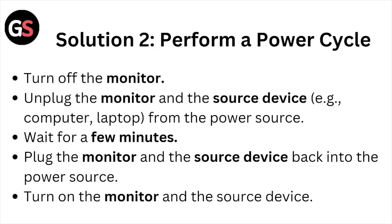Solution number two: perform a power cycle. Turn off the monitor, unplug the monitor and the source device — computer or laptop — from the power source. Wait for a few minutes, then plug the monitor and source device back into the power source and turn them on.